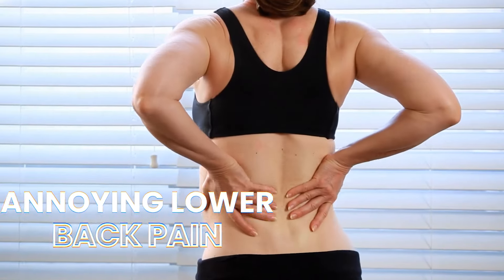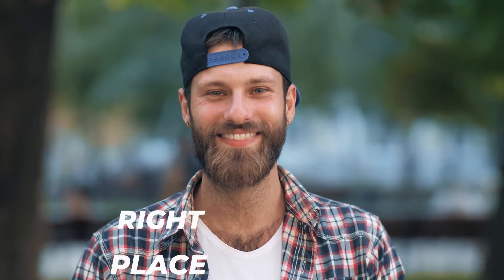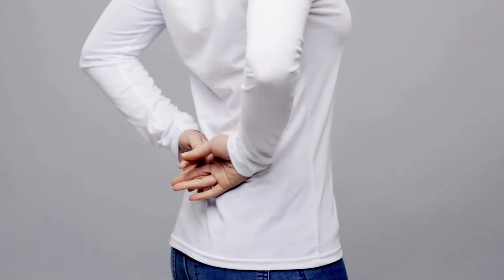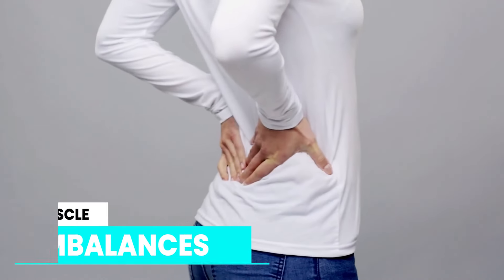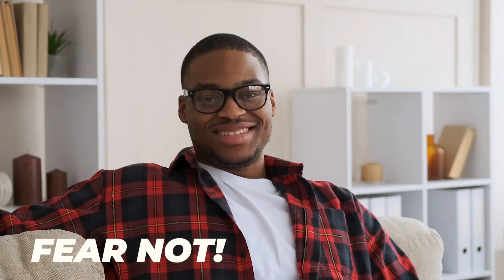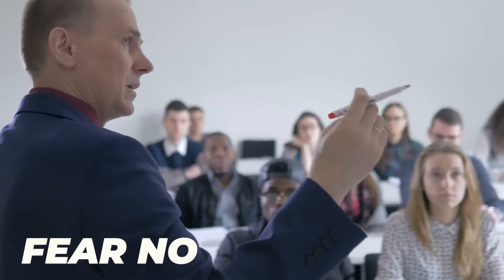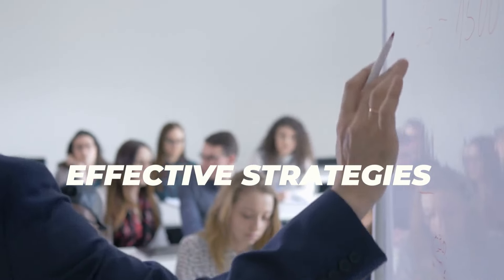Are you tired of dealing with that annoying lower back pain that seems to linger on the side? Well, you've come to the right place. Most often, lower back pain off to the side is associated with muscle imbalances, poor posture, or even improper lifting techniques. But fear not, because I'm going to address all these issues head on and provide you with effective strategies to alleviate that discomfort.